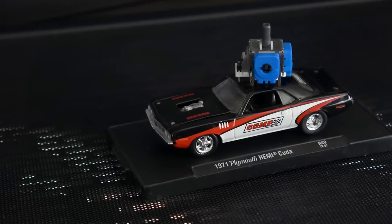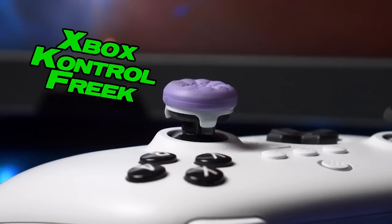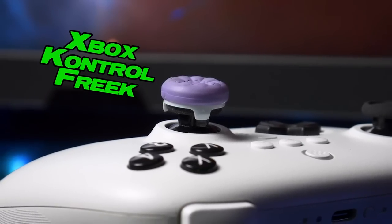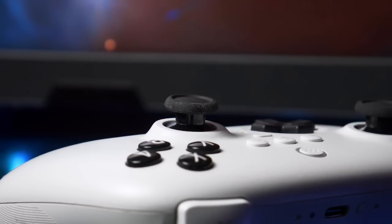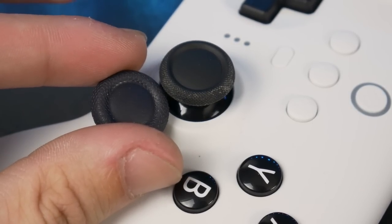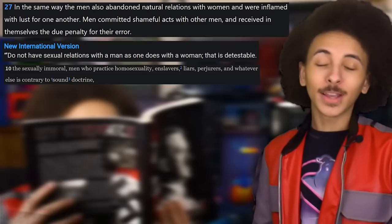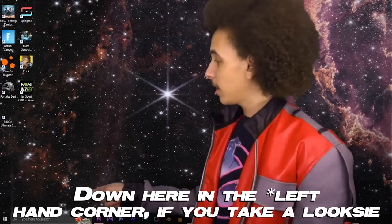8BitDo did a really good job incorporating Gullkit's Super Sticks into their controller. The only real thing I can give them criticism for is that their thumbsticks are Xbox-sized but shaped like PlayStation controller thumbsticks — you can't really have Xbox-sized PlayStation thumbsticks.